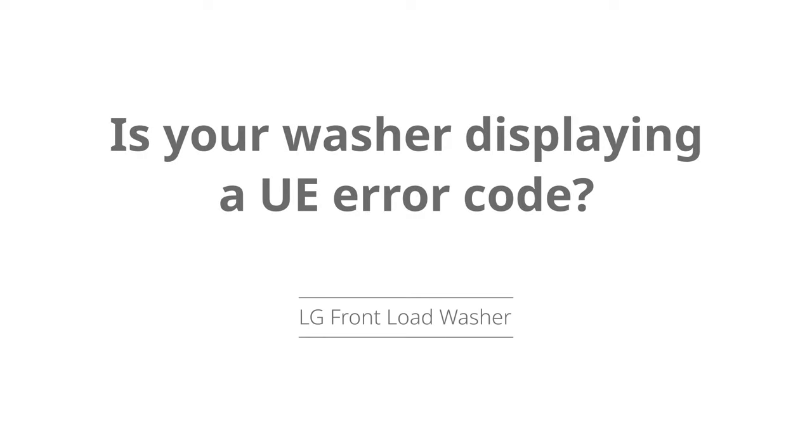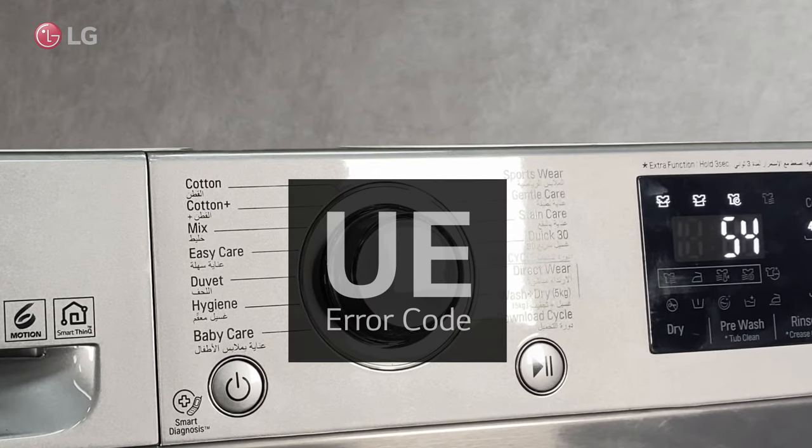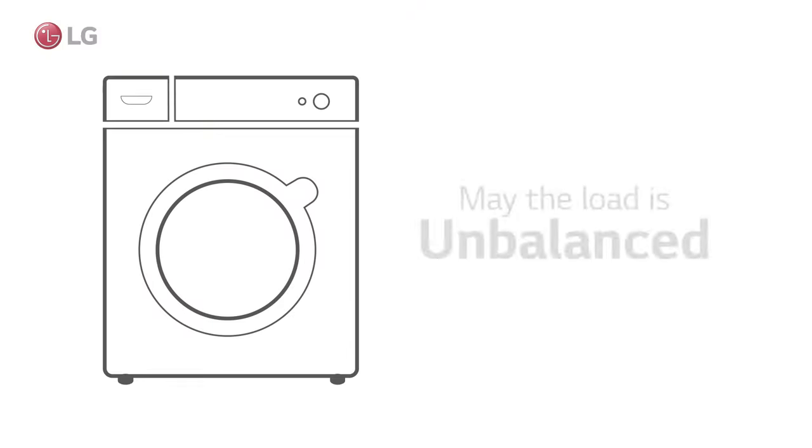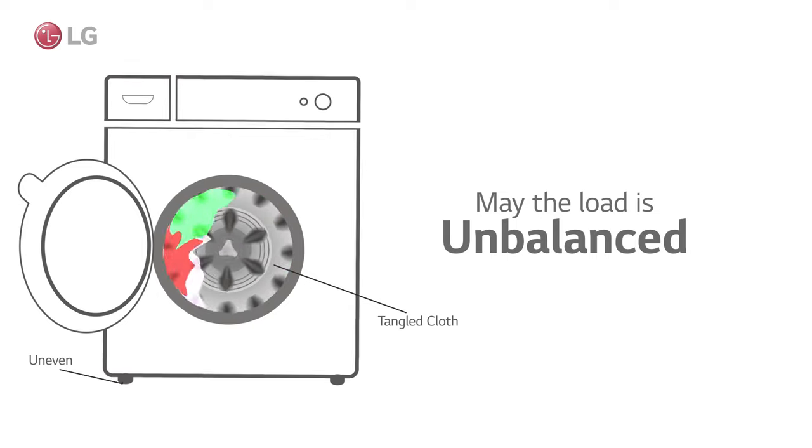Is your washer displaying a UE error code? This video shows how to troubleshoot the UE error. The UE error displays when an unbalanced load is detected during rinsing or spinning.